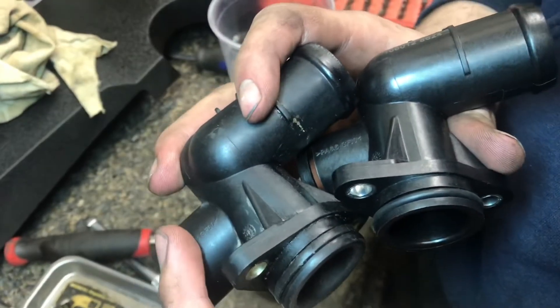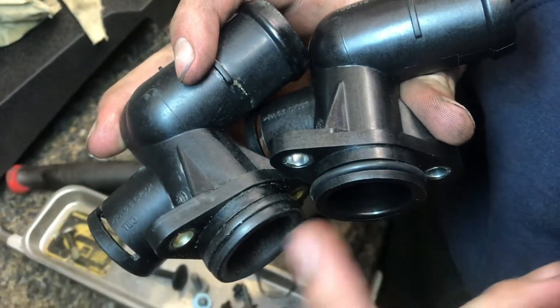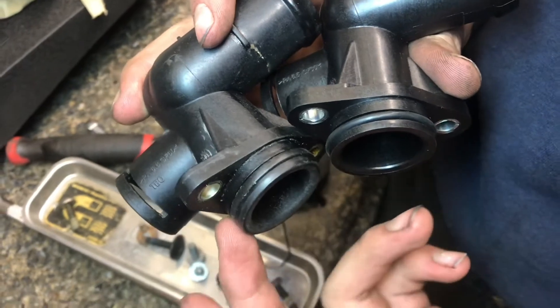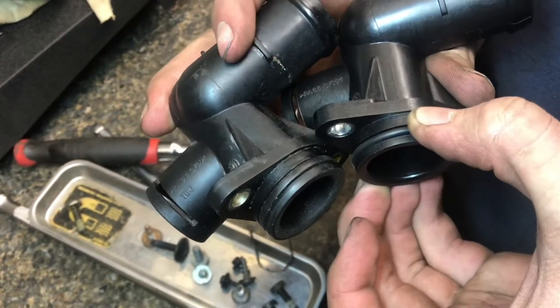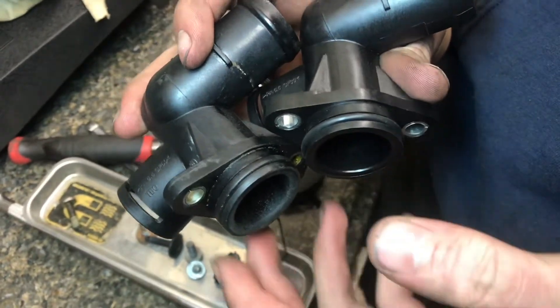If we look at the old one right here and the new one right here, there's a difference between the seals. The old one is more deteriorated — it's flat and it's more close to the diameter of the plastic. The new one's a lot fresher, more of a grippy rubber, and it sticks out farther, which gives you a better seal.